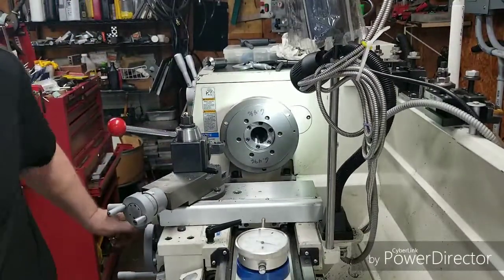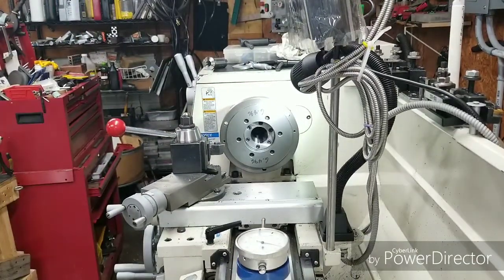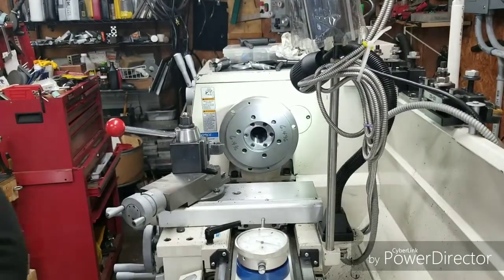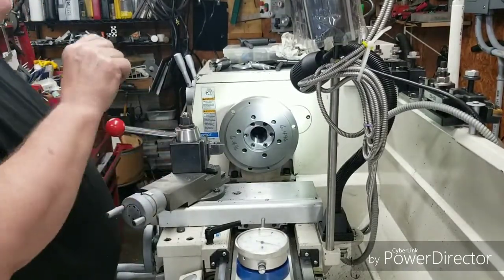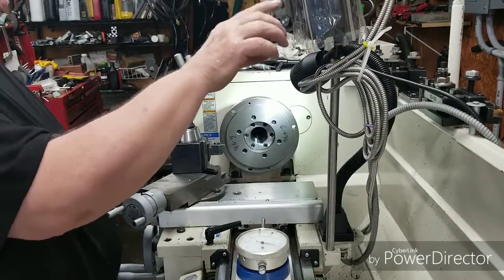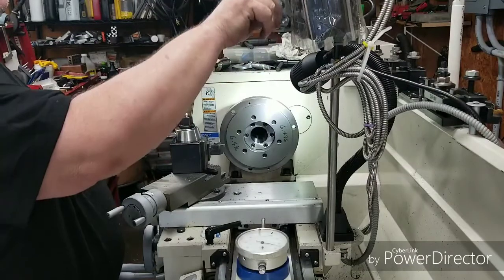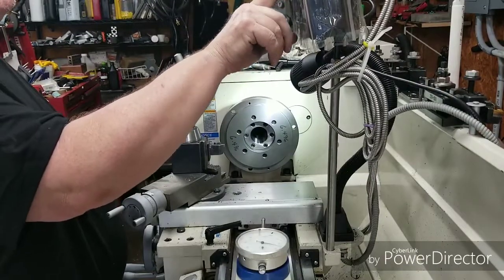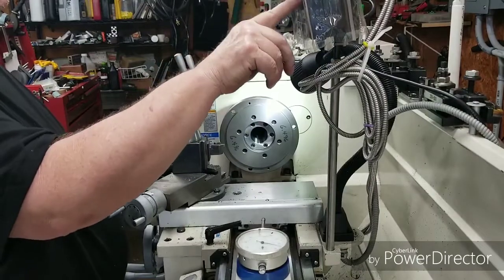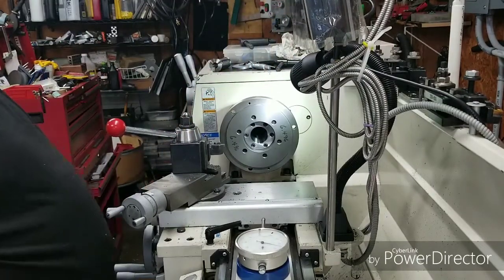Let me check and see where I'm at. We're at 6 inches 555 and we need 6 inches 496. So we're going to set the DRO at 6 inches 555 and then work down to 6 inches 496.